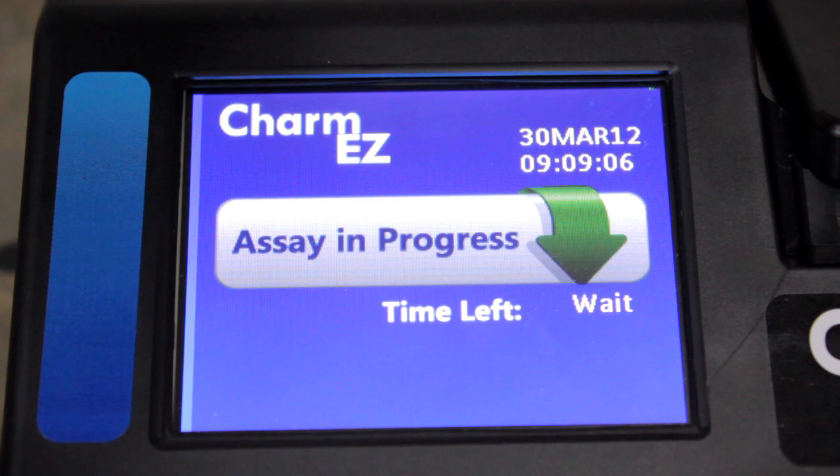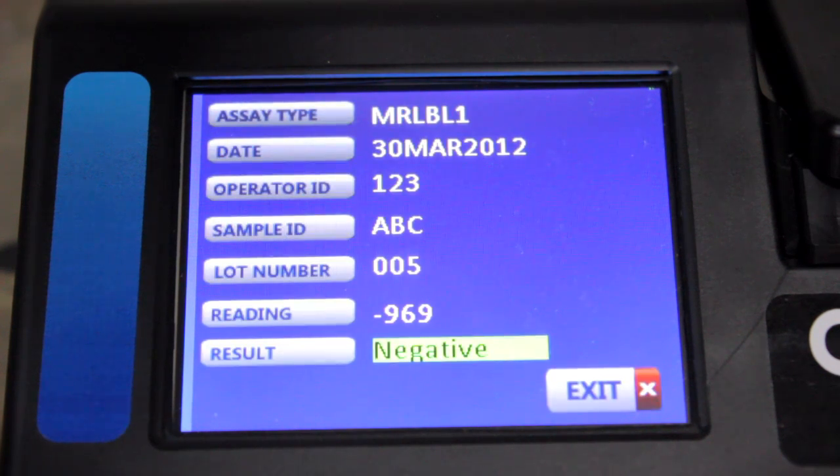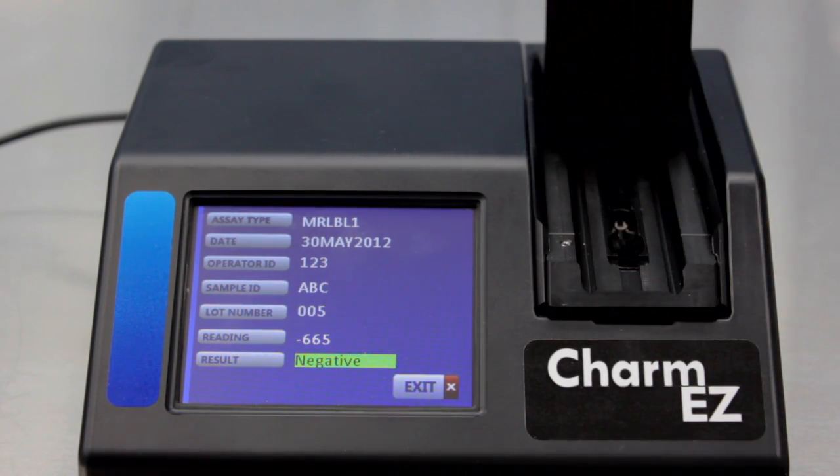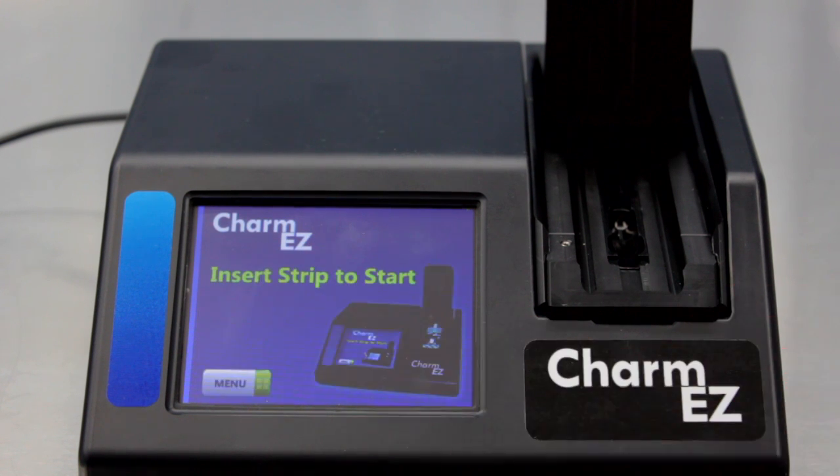At the end of the incubation period, the results will automatically appear on the screen. Open the door, remove the test strip, and press exit to return to the start screen.